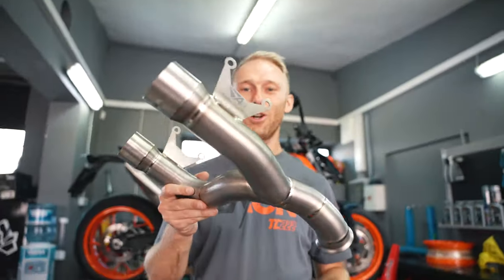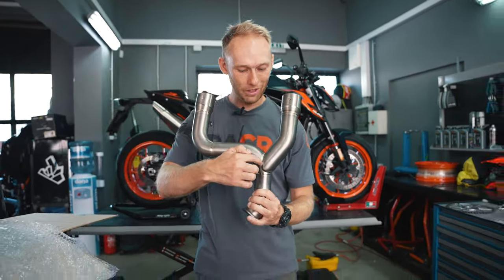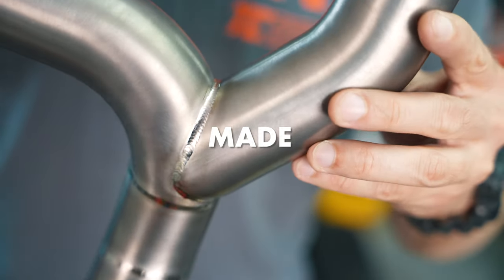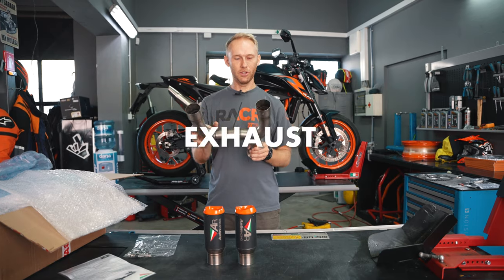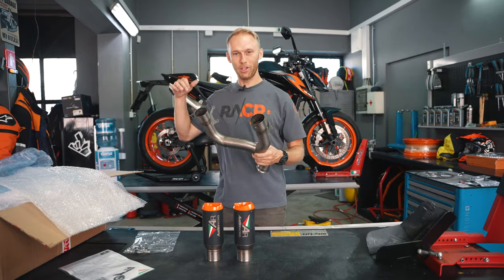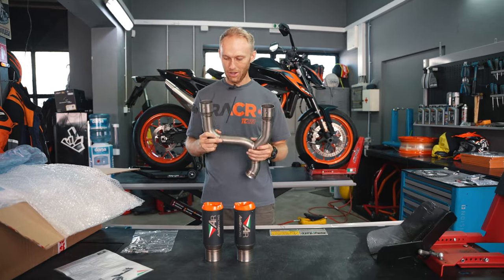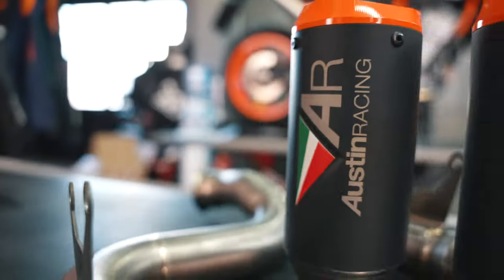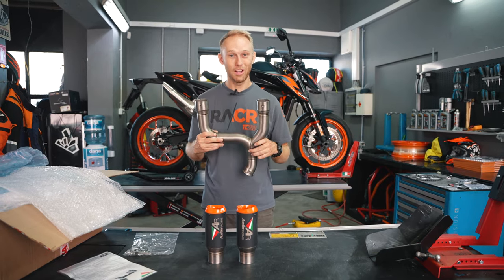Just try how light this thing is! And look at those welds — all handmade. This is the Austin Racing RS-22 exhaust, twin exit. What's also special is that it's homologated, which means it's street legal, so I can use it on my KTM 890 Duke-R as a street bike. It has these beautiful end cans and I can't wait to put it on the bike — let's start wrenching!